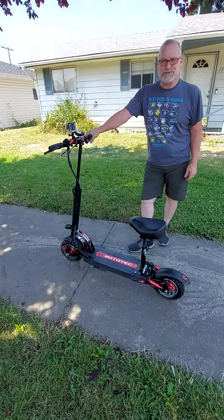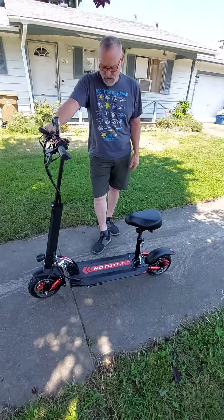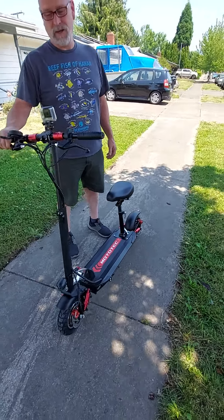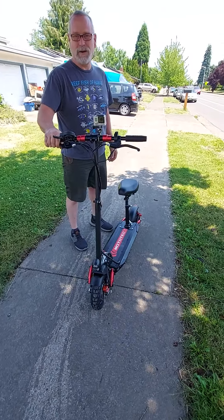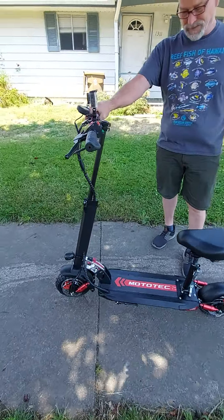We've got about seven hours on the charge, so we're gonna have to charge for a full 12 hours. As soon as this thing is charged, we're making a video and putting it on YouTube. Nobody can find videos of this thing.